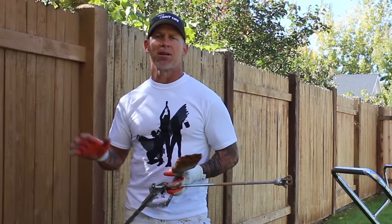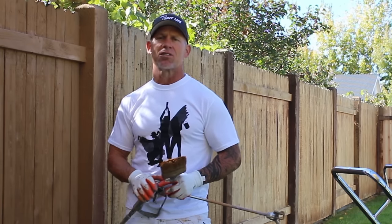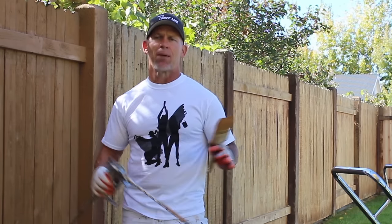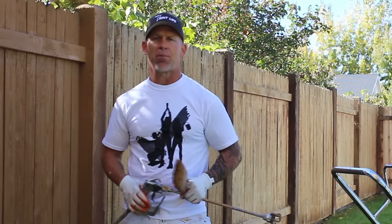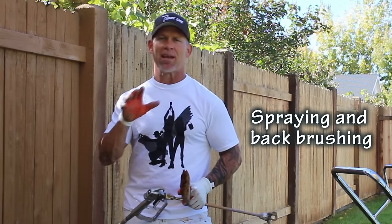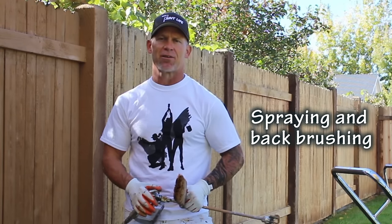In this video I'm going to teach you how to properly stain a fence. We power washed it a few days ago and we're using a water-based solid color stain. I'm using an airless sprayer and a brush to spray and backbrush this fence. I'm going to show you that process to make it look like a professional did it and make it look beautiful and brand new again.